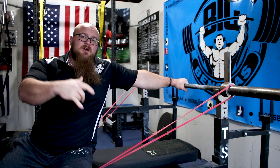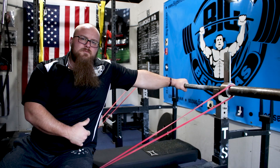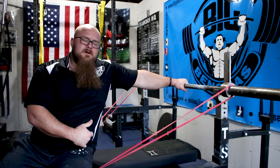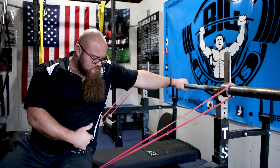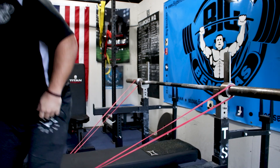Alright guys, solve your up and down issues on the bench — throw on the mini bands. Coach Ben here. Thanks for watching. Make sure you subscribe to the channel, check out the links in the description box below, and you can see a related video on this topic as well as our latest video. Thanks for watching.